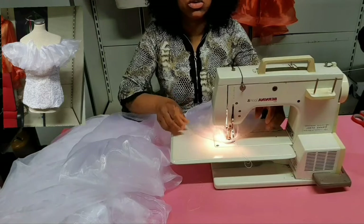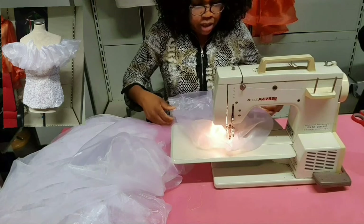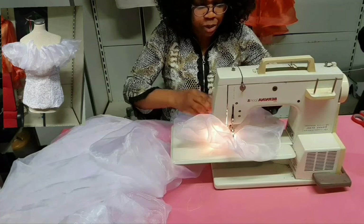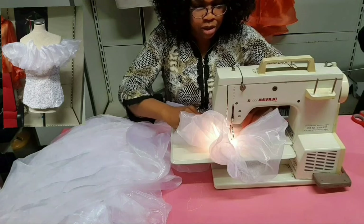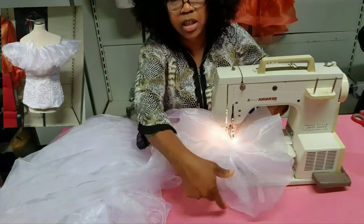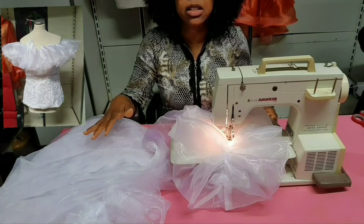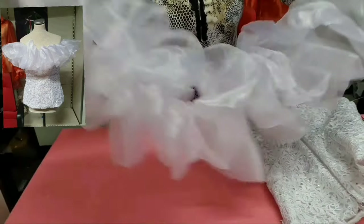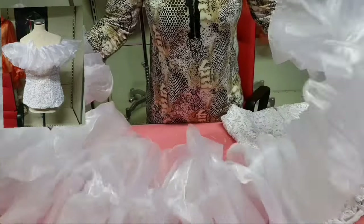Now start pleating and gathering. Make sure that the area where your join is becomes hidden while gathering. I'm going to gather all this organza down to 38 inches, which is my round shoulder measurement. Do you see the ruffle forming? I've now gathered it to my desired length of 38 inches — that is the ruffle we have just made.